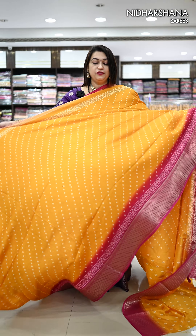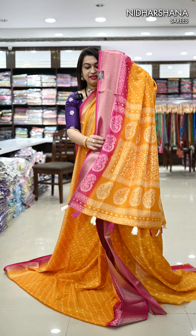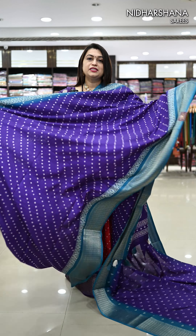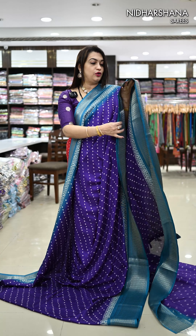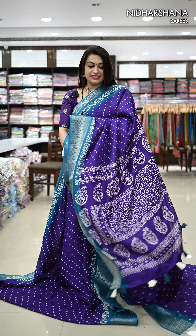We have a very beautiful deep yellow with rani color borders, and that's the pallu matching blouse piece. Next, a pretty shade in this catalog: it's a deep purple with rama blue color borders. Beautifully, the bandage pattern has been followed, and there is a batik style border on the lower side of the sari — and that's the look.